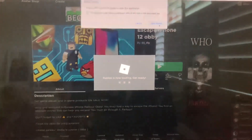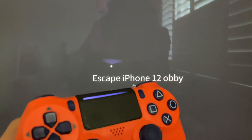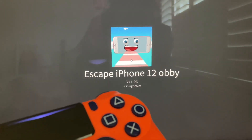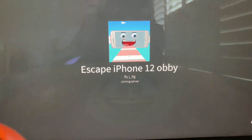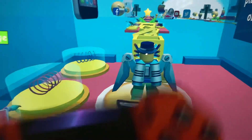I'm going to open up Roblox. All right, so here we are — we've got the controller and all that. As you can see, I'm in the game and I can control the game with the controller.